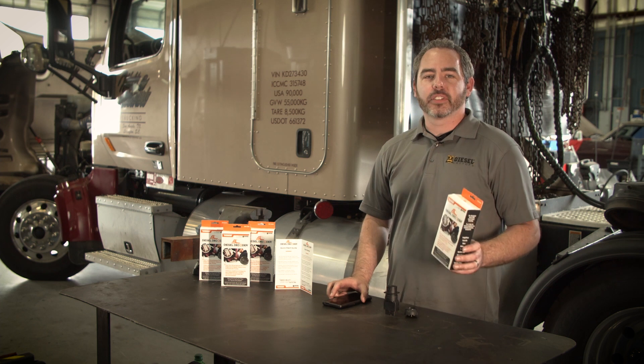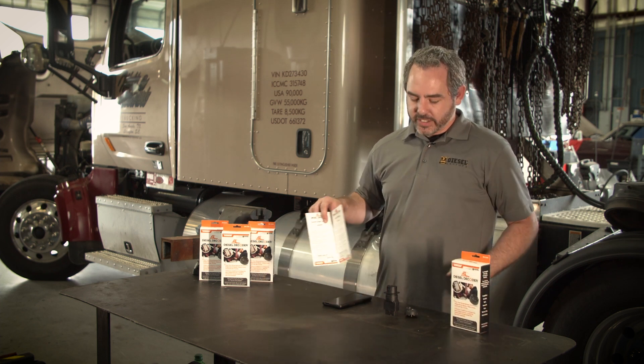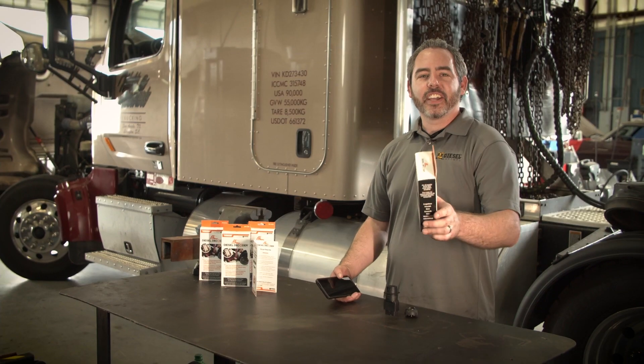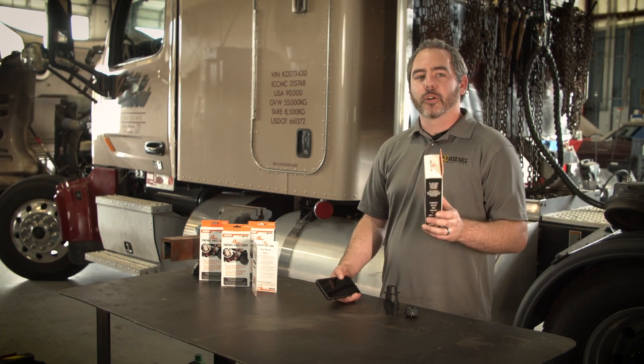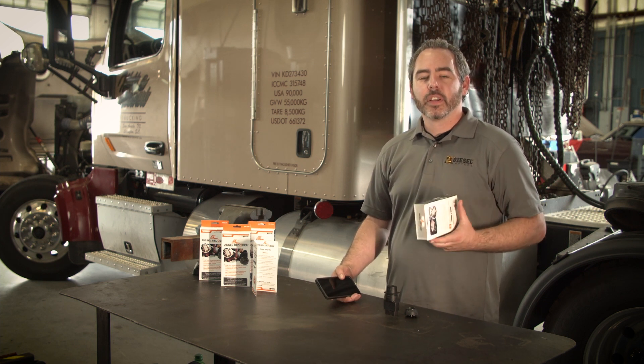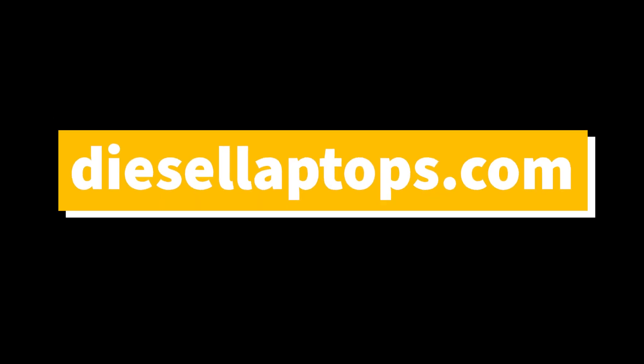Also, if you need any help with your Diesel Decoder, call into our tech support team at the number listed in your quick start guide. Thank you for investing in your future and your business by utilizing the Dorman Diesel Decoder powered by Diesel Laptops. For more information, call into our sales team at 888-983-1975 or visit us on the web at diesellaptops.com.